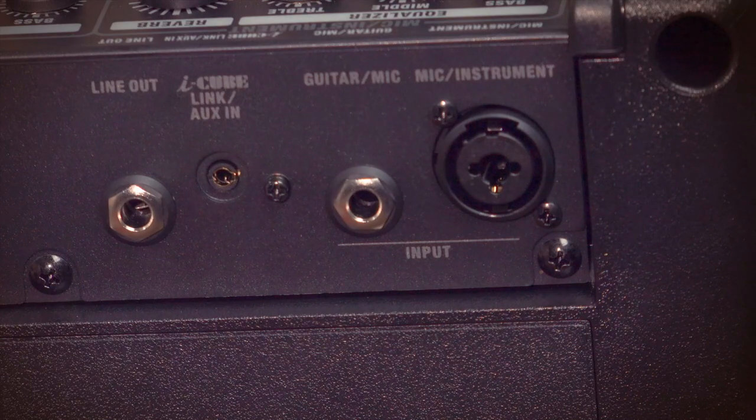Last but not least is the line-out. The new line-out jack and USB on the back of the amp will enable you to record your performance while still running at full volume to your audience. All the audio that you're hearing today is recorded via the line-out jack.